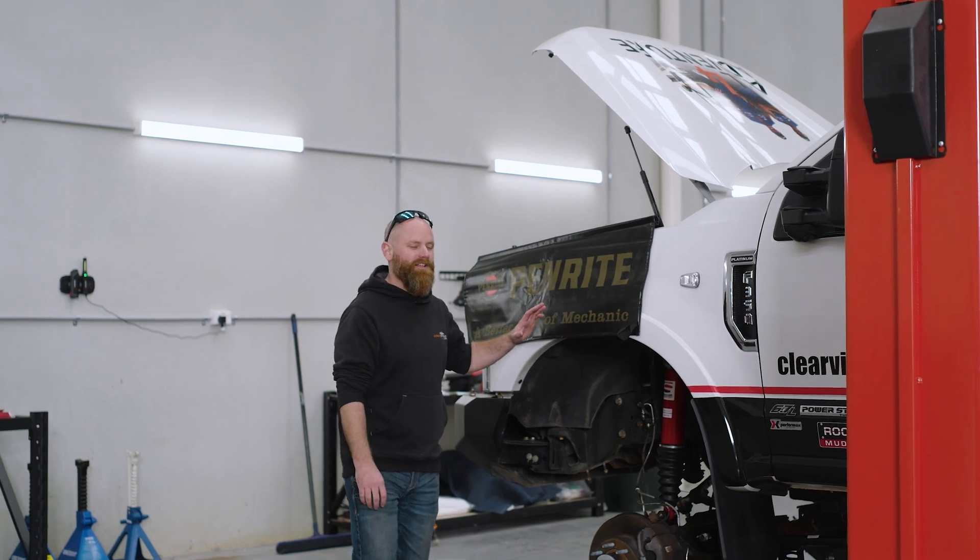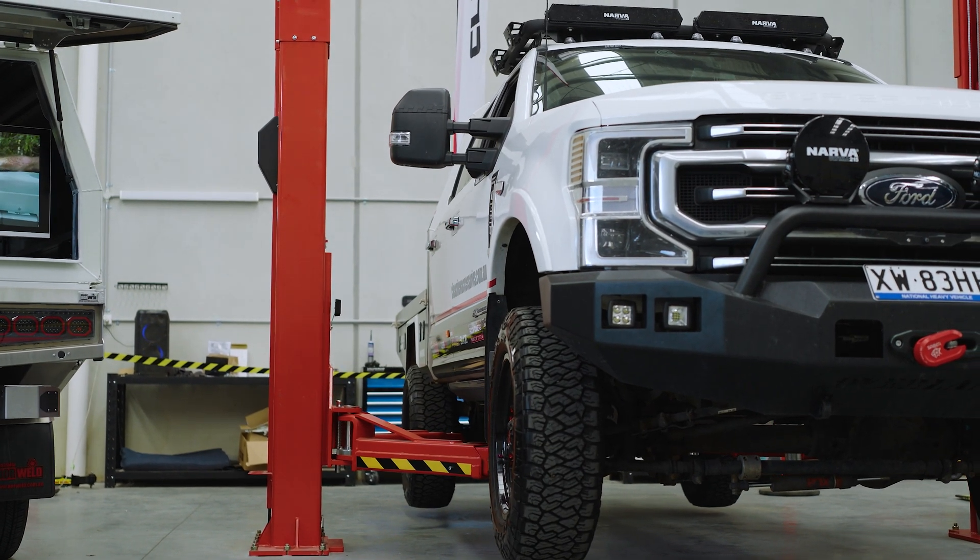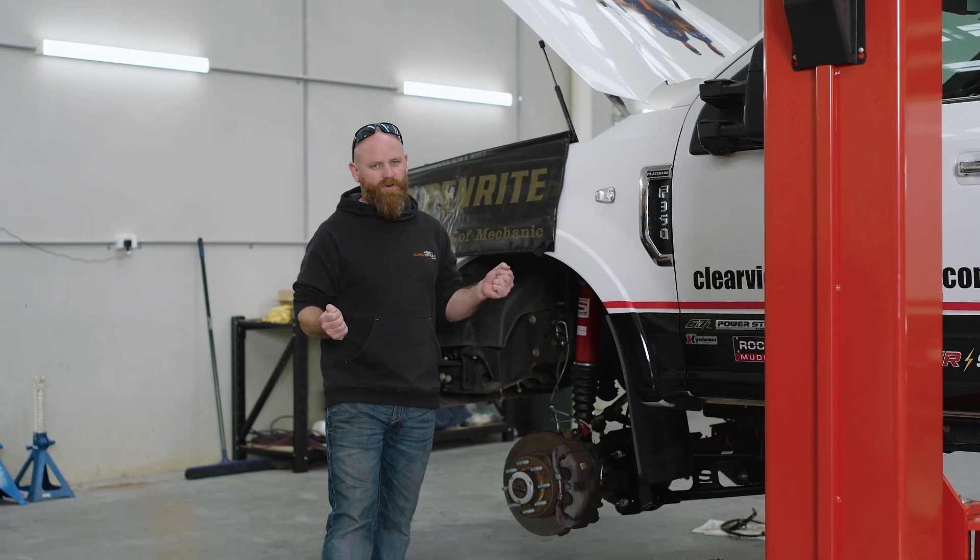This is Mike — Uncle Mike from Clearview's F350. This truck came to us for a liquid spring build, as in liquid spring suspension, because the truck was wandering all over the place.